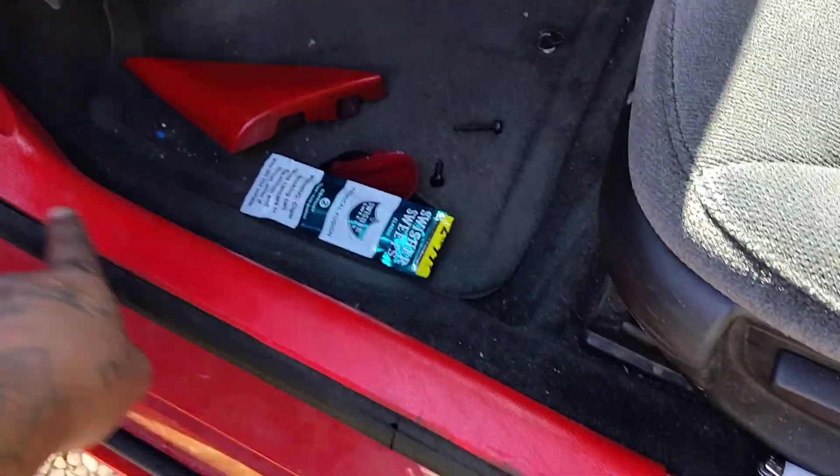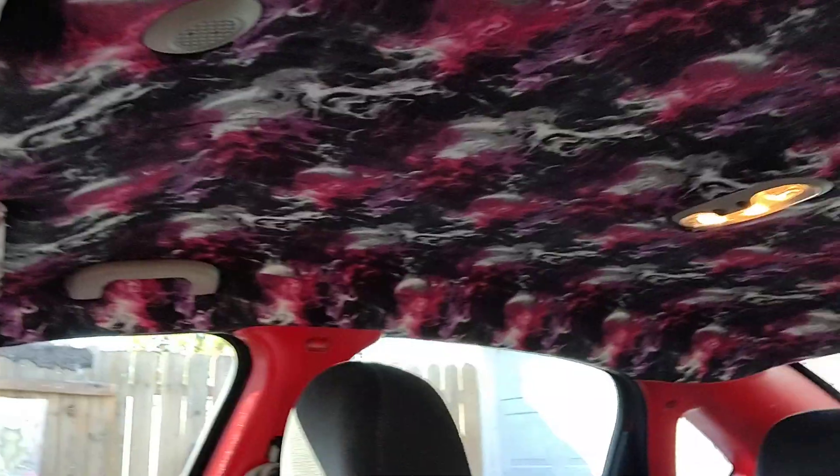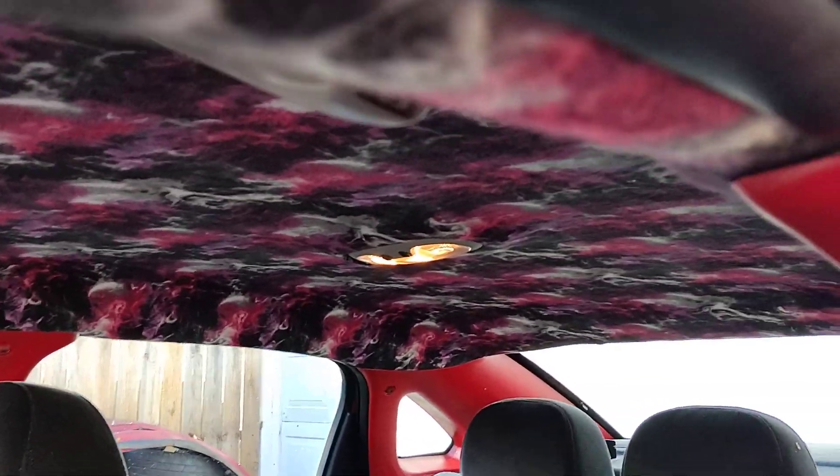Took all that off, painted it all cherry red — even this right here that goes right there. Cherry red gloss. We did all the paneling down there, we did some custom work on the sun visors. We also did the headlining upholstery. We did the back over there as well.